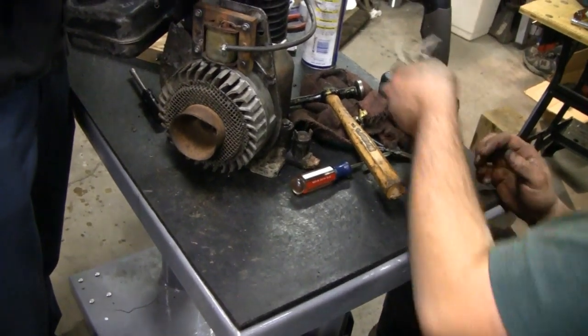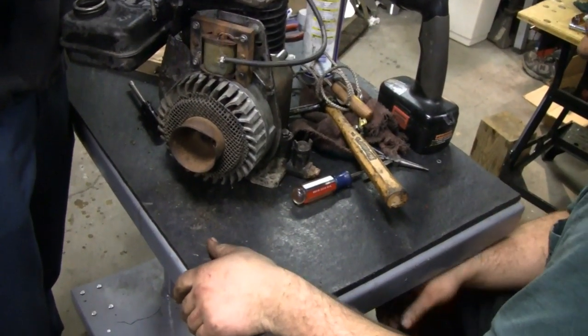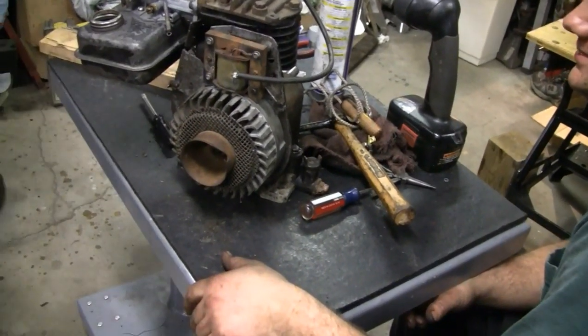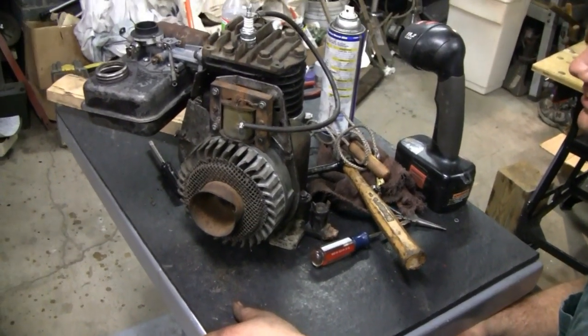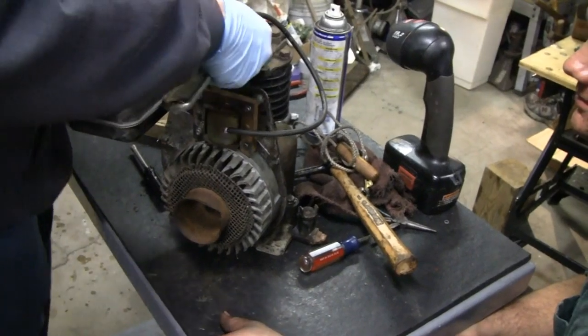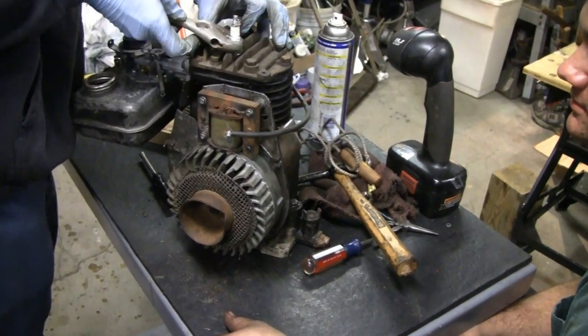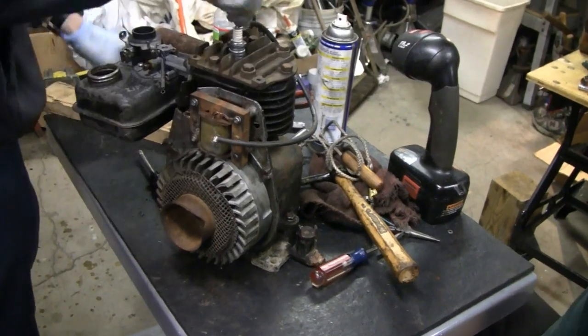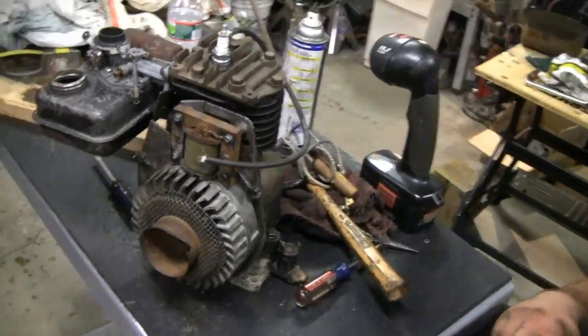That engine sounds noisy just pulling it over - I hear rattling just pulling it over. We're not even going to waste our time putting the shroud on there. We're just going to fill it with fuel and drag it outside to see how much it smokes. The neighbors will like that.